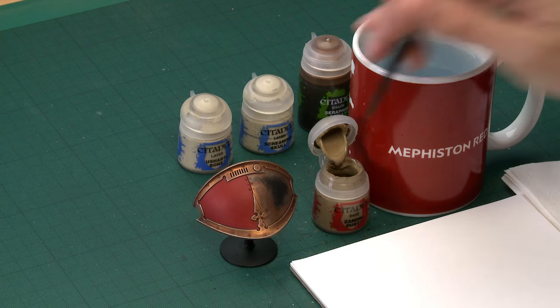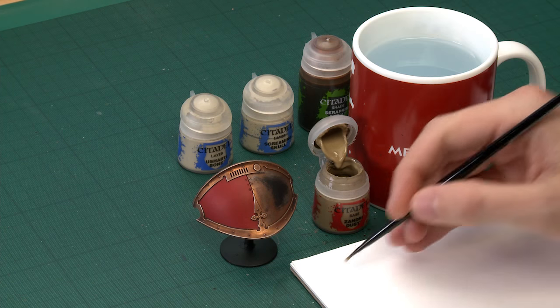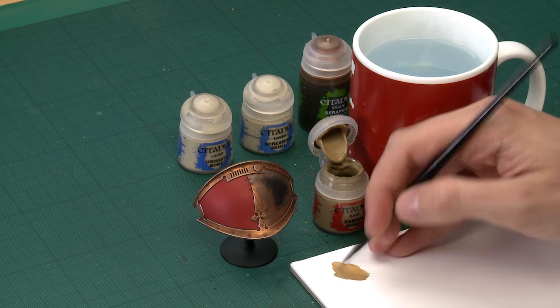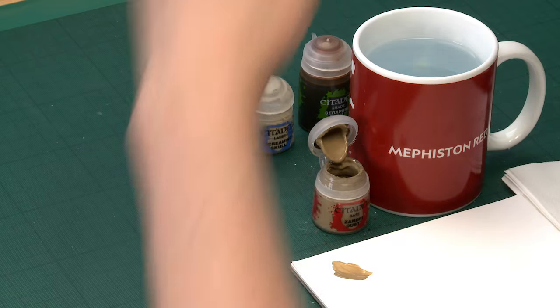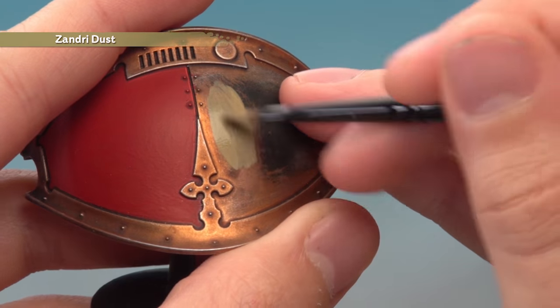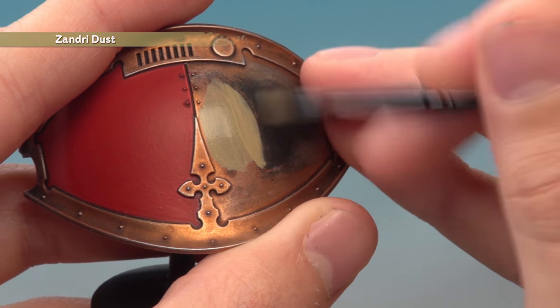Starting then with Zandri Dust, I'm going to use a medium base brush for this. I have an Imperial Knight shoulder plate prepared up to the point where you would start painting this pattern in. What you need to do is get your paint ready, nice and smooth with a bit of water mixed in, then base coat this onto the area of the armour. As usual, I'm going to be applying two thin coats to build up a good strong colour before we move on to the next stage.